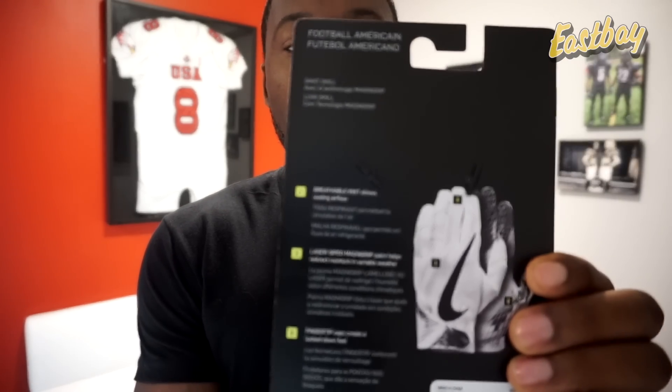I wish I had the original packaging so I could tell if they changed what was written on the back. I've done some recon to try to figure it out. As usual, I'm going to start with what Nike has put on the back of the packaging and see if we can find anything there.